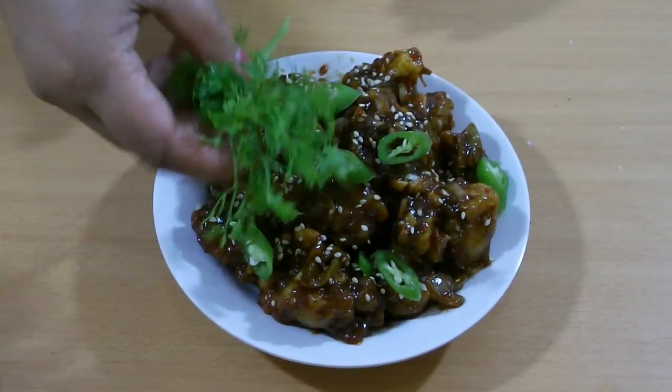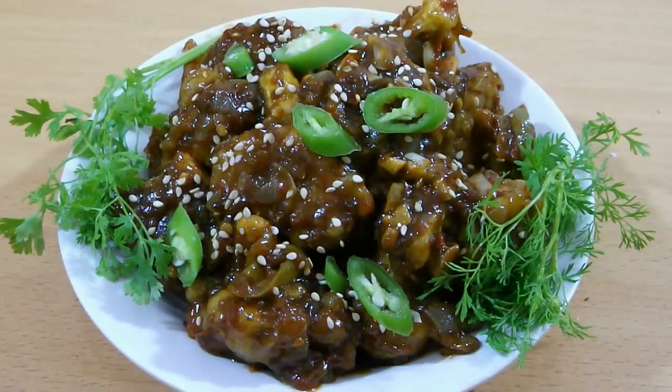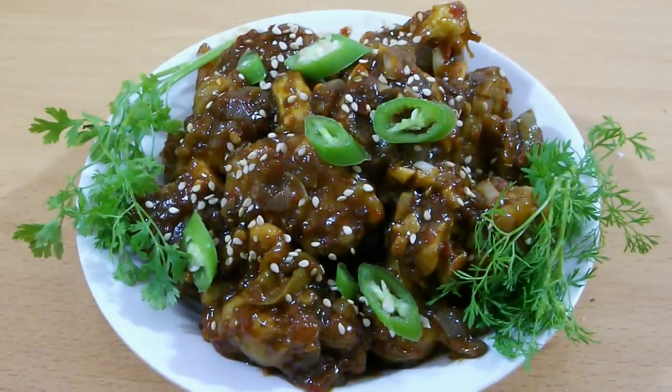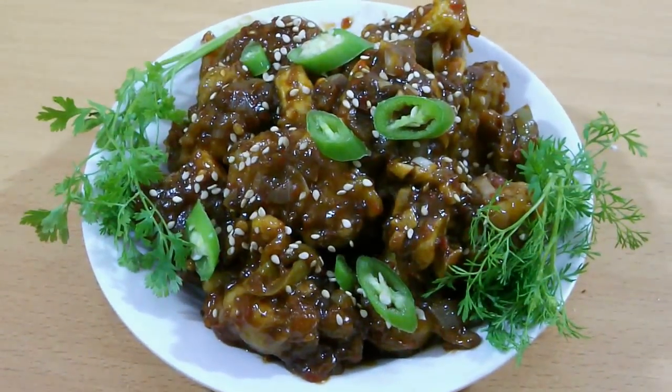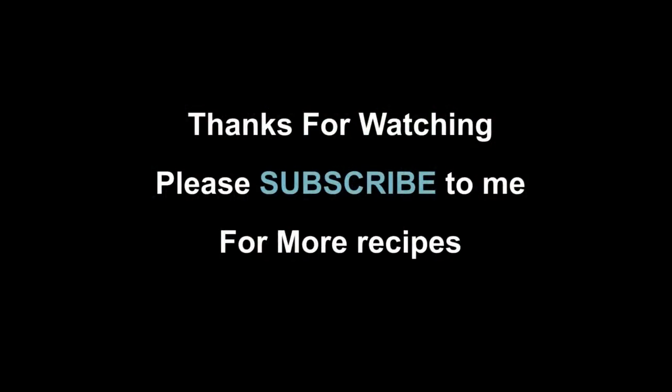Garnish with sesame seeds and soft cilantro or spring onion as well. My gobi manchurian is ready. It is looking very yummy. I hope you like my today's recipe. I will see you again with a new recipe. Thank you.